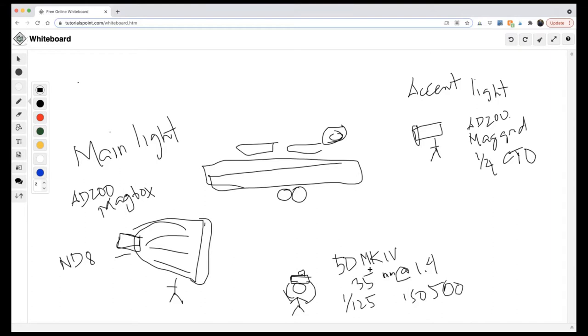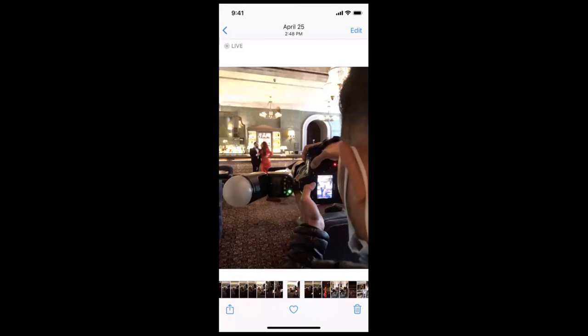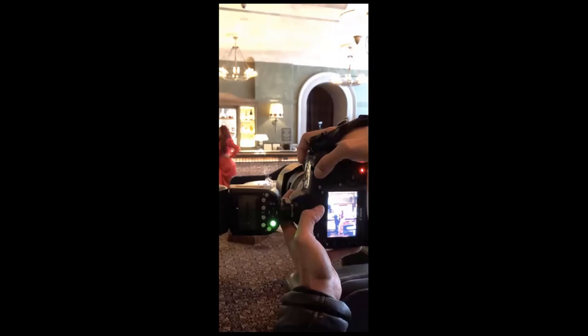ISO 500, 1/125th of a second, f/1.4, 35mm — I wanted to get the whole scene like the bar. That was the breakdown of that image. As far as the posing, I just wanted it to have a really romantic, serene feel in that bar. Behind the scenes you can see the flash — it's the flash with the grid and CTO gel — and then the main light was over here.